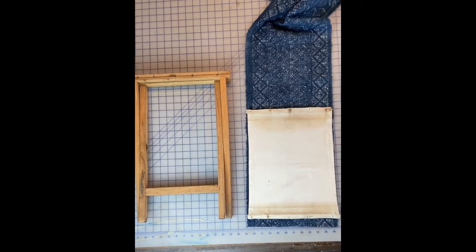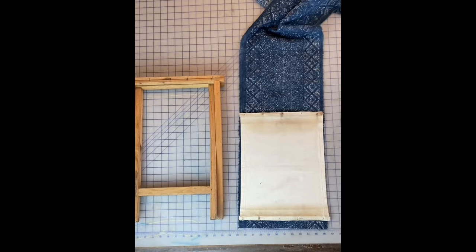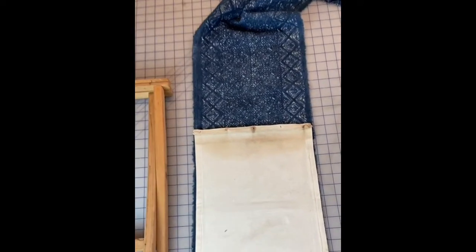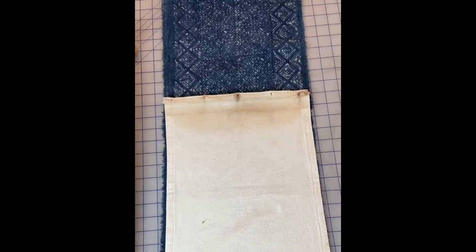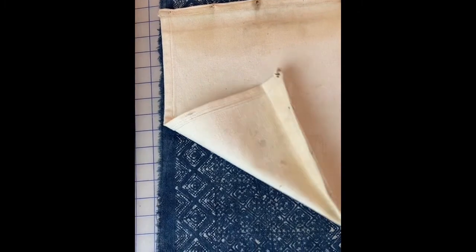I just laid out the fabric seat on top of the new fabric I'm going to use, but I doubled it up because the new fabric is a little bit lighter weight. I'm going to use a double thickness to make sure that those camp stools are secure.